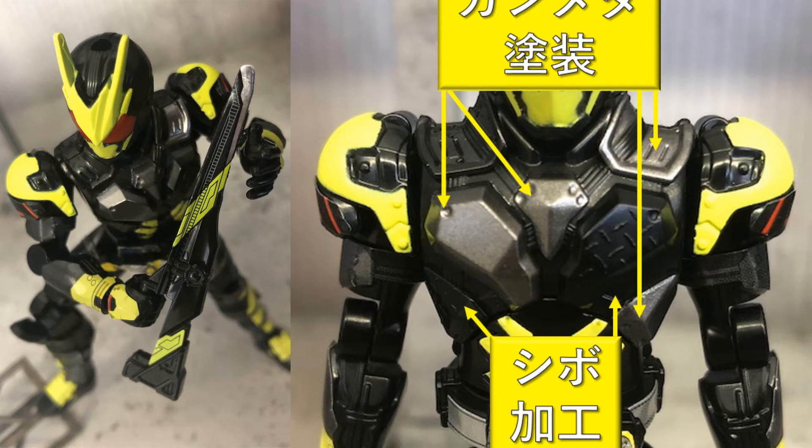This looks neat. They went above and beyond and completely reworked the chest. I'm sure there's some sort of mechanism in there that needed to change to accommodate the regular mushroom peg in the shoulder instead of the ball joint. I'm excited to see how this comes out.